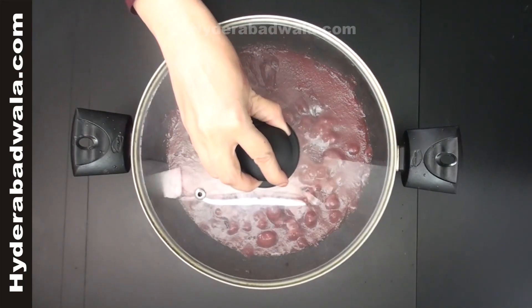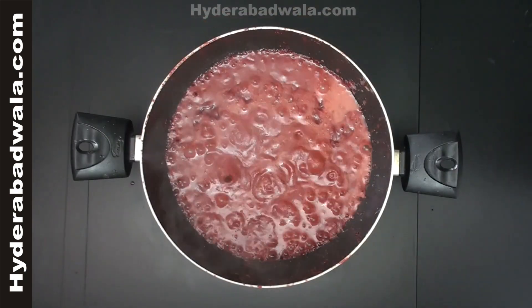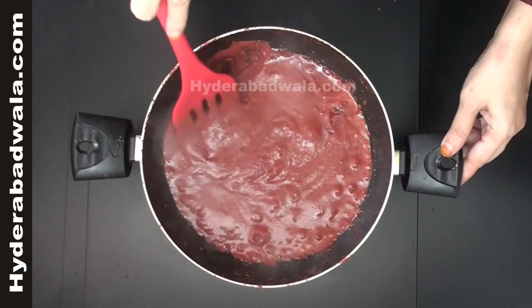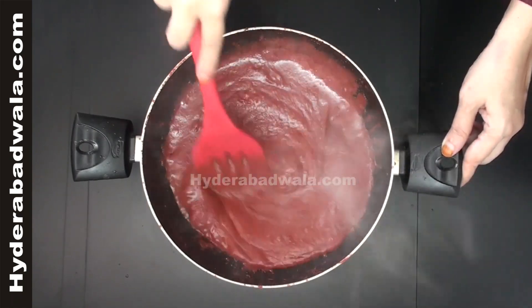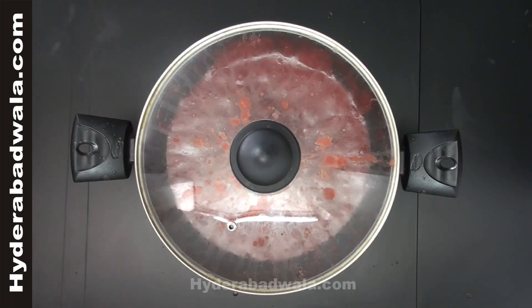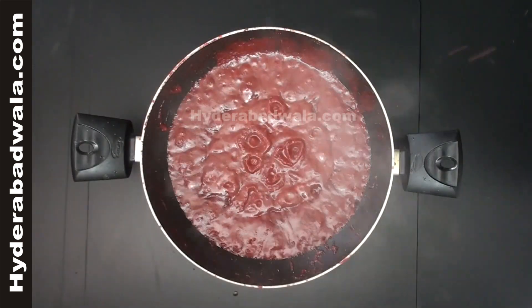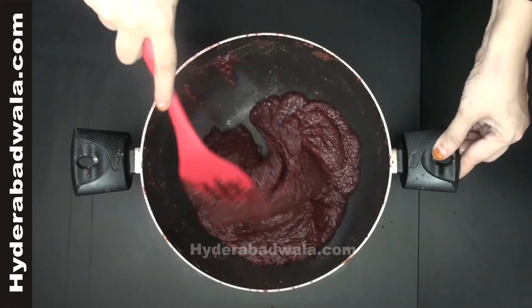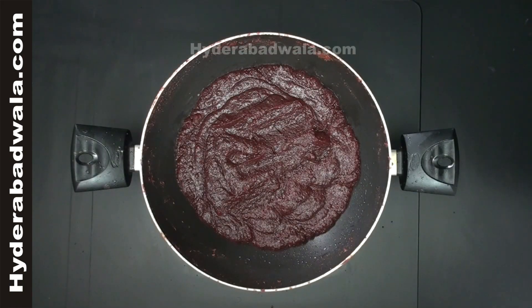Close the lid and stir at times to prevent burning. Sauté till the paste gets dry. Chakhandar ka Shahi Halwa, or rich beetroot sweet, is ready.